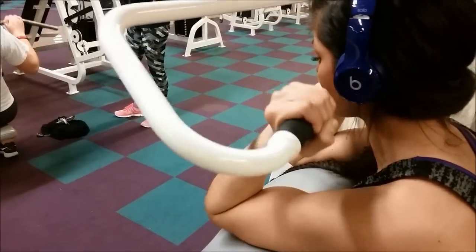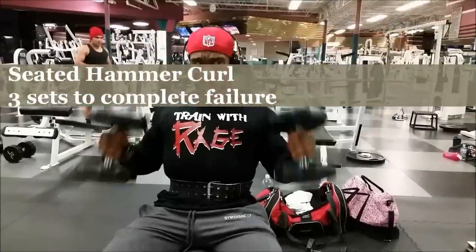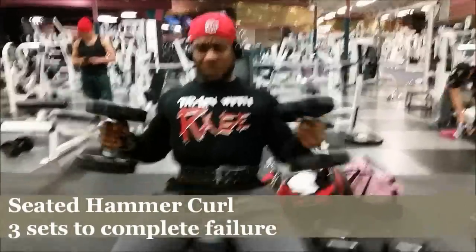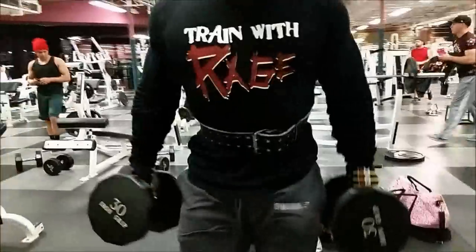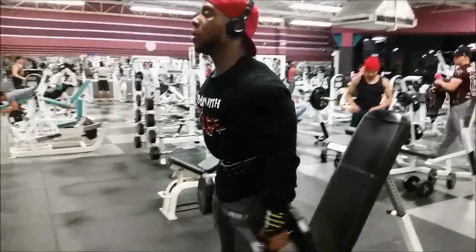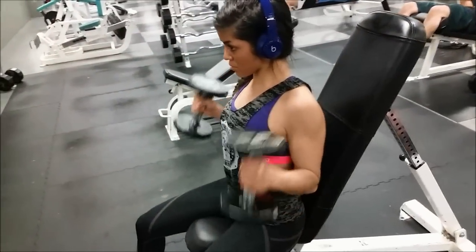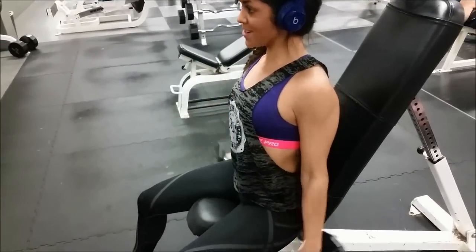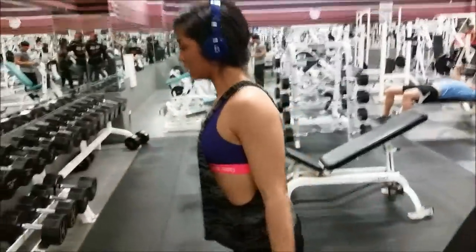Then we did some machine preacher curls to really stabilize that shoulder and squeeze the biceps. And this right here is the final exercise of the day — we did seated hammer curls. Since this is the very last exercise, we decided to go to complete failure. I did as many as I could do sitting down, then we stood up and did as many as we could do standing up. And that is only one set — we do that three times.